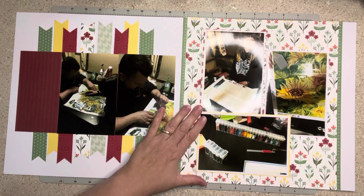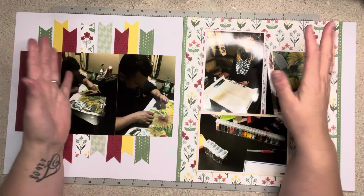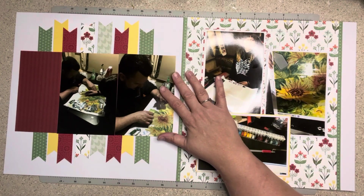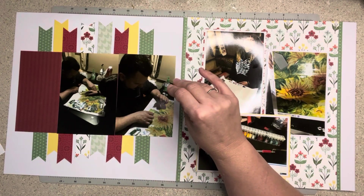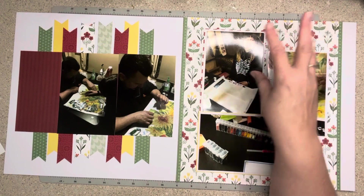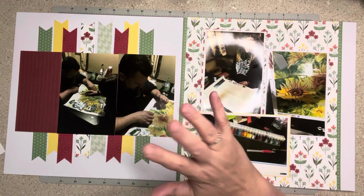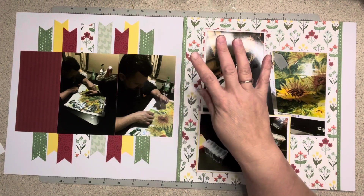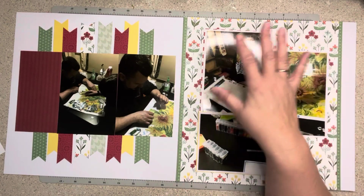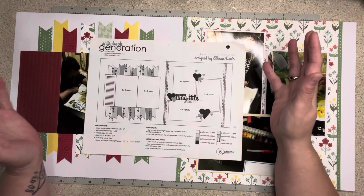I know there is some glare and I am really sorry for that, but when I do these two-page layouts there's no getting around it. Now, disclaimer — this is an Allison Davis sketch and it is from a four-by-six class. However, it is not her current class; it is from the year 2020, two years old, and therefore I'm okay with sharing the sketch because you can go and buy it on scrapbook.com. I would not want to disrespect her at all.